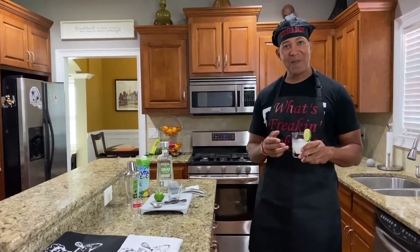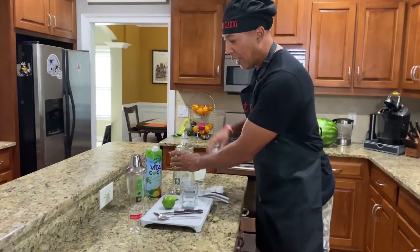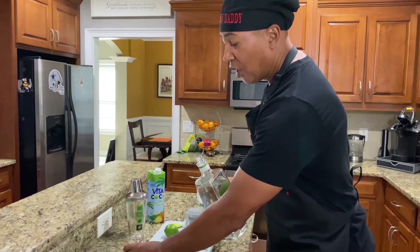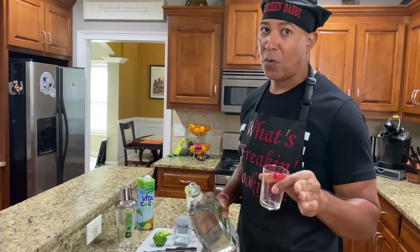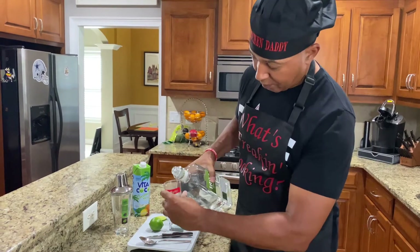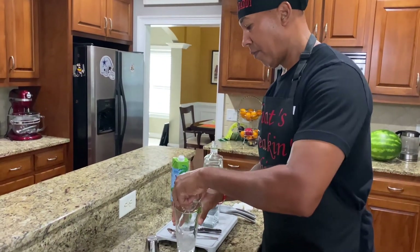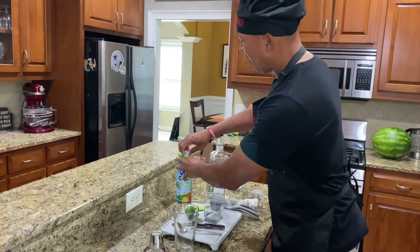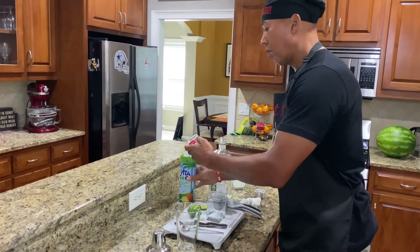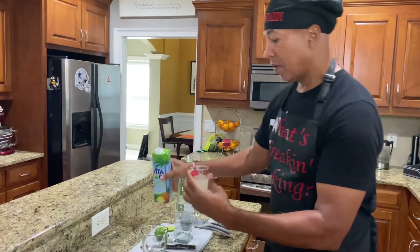Hey folks, welcome back. As you see, I already have my glass in my hand, but I'm going to show you how to make this simple drink real quick. Once again, you've got your 1800 tequila — you're going to need about two ounces of this. Pour it to your taste, and pour your alcohol content to what your body can handle. Don't overdo it, folks. Two ounces in your shaker. You also want two ounces of your coconut water with pineapple. Put it in your shaker.